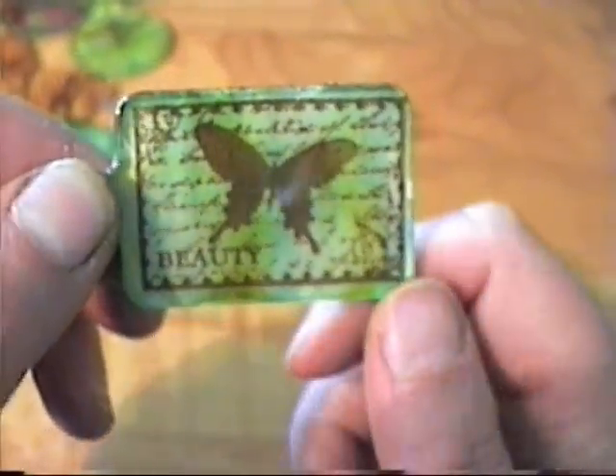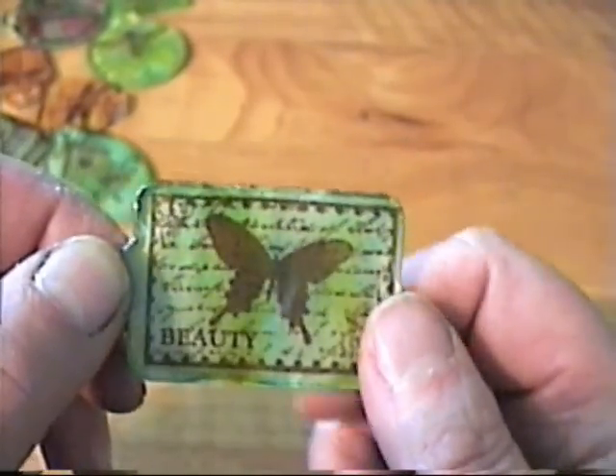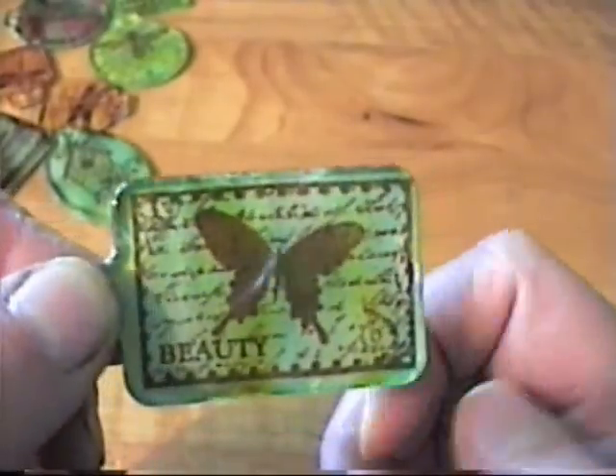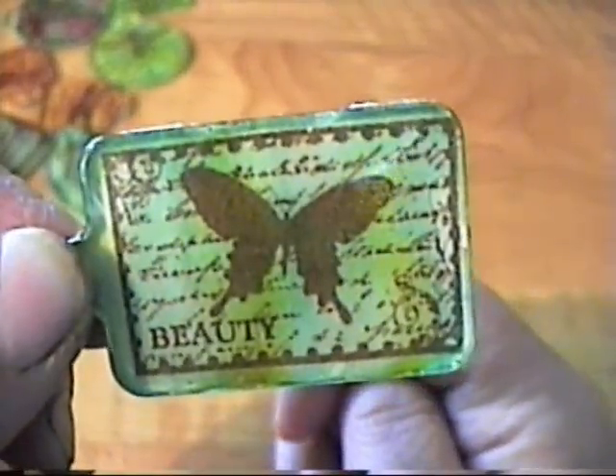So I stamped it with some sepia archival ink, and then I glued it to the fragment charm with some glossy accents, and then I alcohol inked the fragment charm with some various inks.